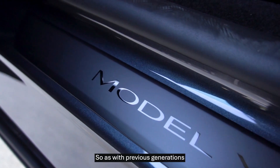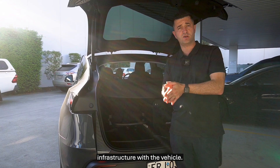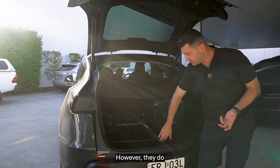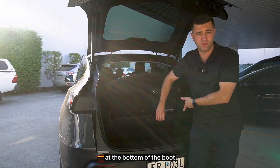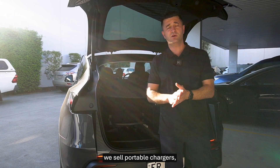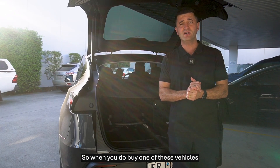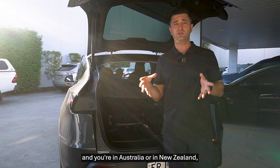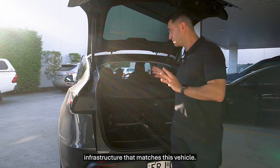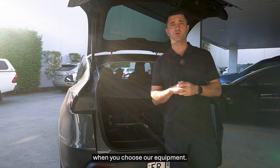As with previous generations of Tesla, they do not provide any charging infrastructure with the vehicle — no portable charger, no EV cable. However, they do provide a beautiful section at the bottom of the boot where you can store all your charging infrastructure. At EVSE, we sell portable chargers, Type 2 cables, and home chargers, and we can install any kind of brand. If you're in Australia or New Zealand, reach out to the team and we'll make sure you get the right charging infrastructure, with all warranties perfectly maintained.